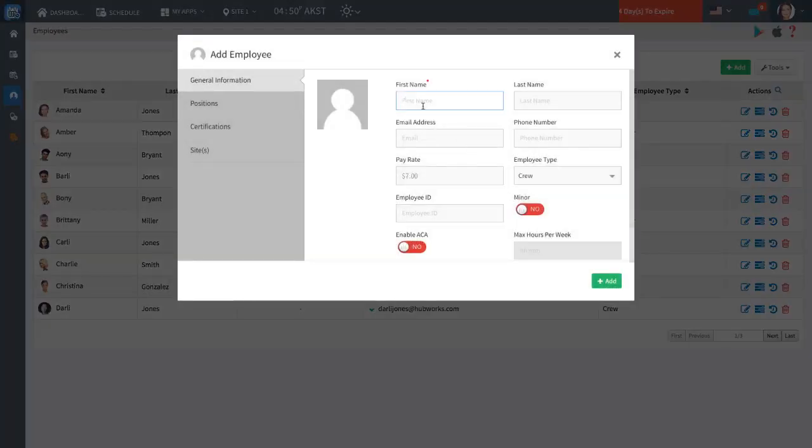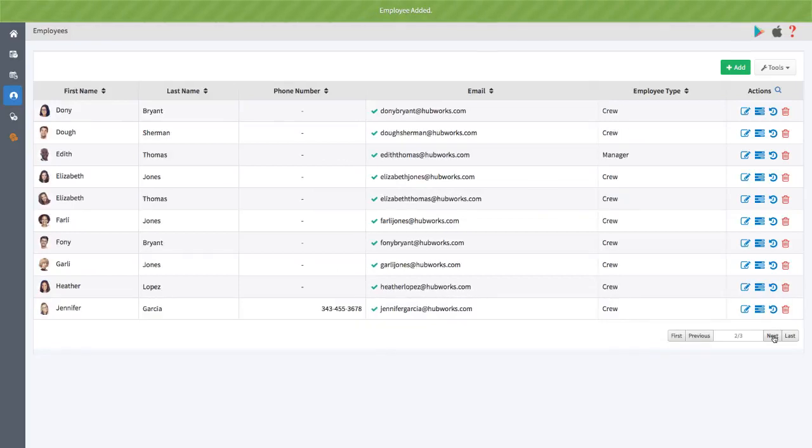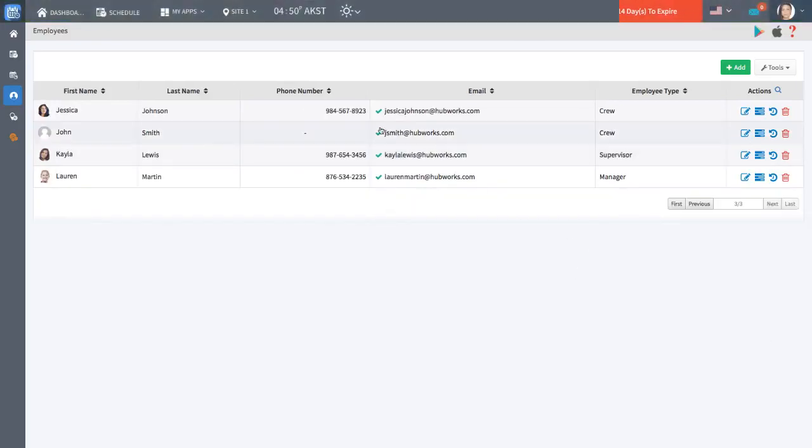After being added with their email addresses, employees will get an activation email with instructions to activate their account. You can check each employee's account status in the email column of the employee section. When activated, a green check mark will appear next to the employee's email address.